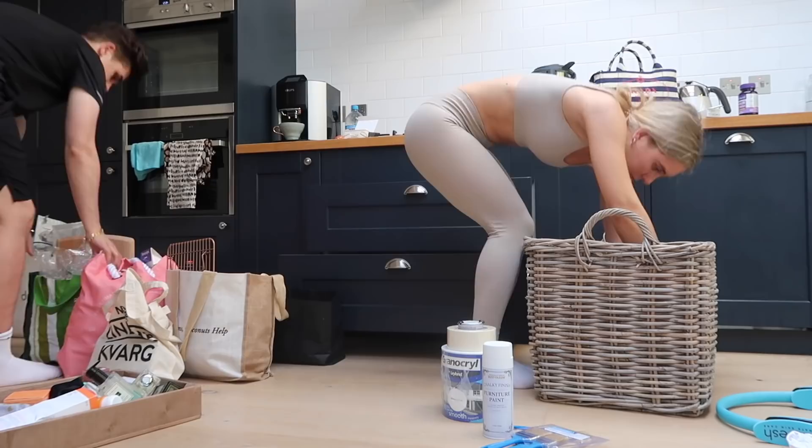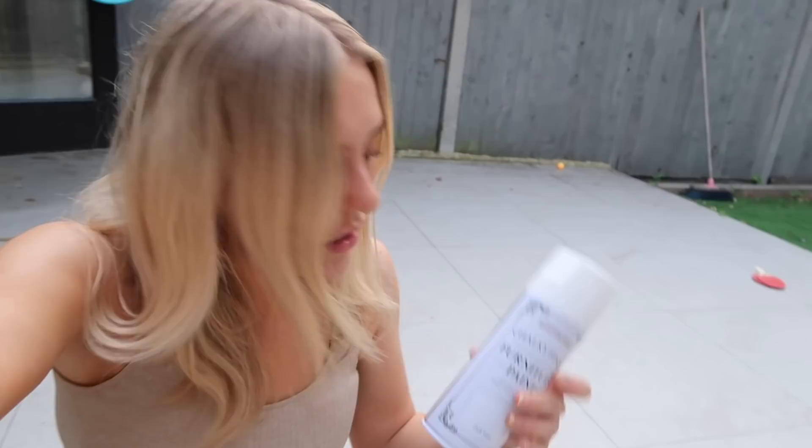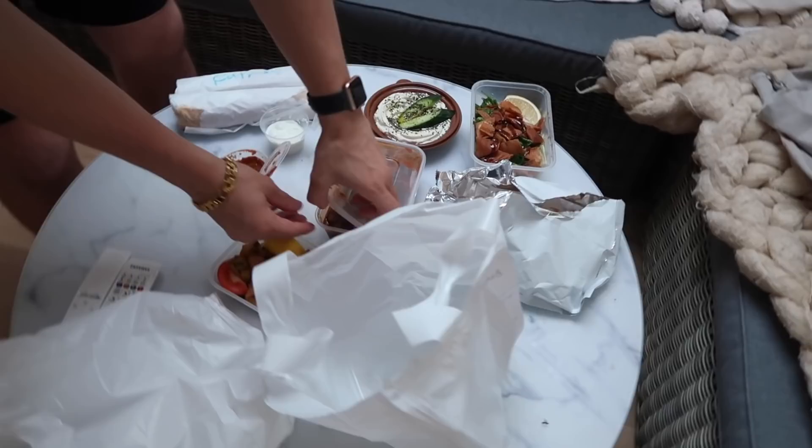It's a few hours later now, still no makeup on. I think I did a really good job. Matt was like, I didn't realise you're painting the glove as well. I just used this spray paint - it was so much easier than I thought. I'm thinking of doing the bit behind me, but Matt said absolutely not, or at least not today. They look so good, don't they? I think I need to get a sealant. This looks fantastic.